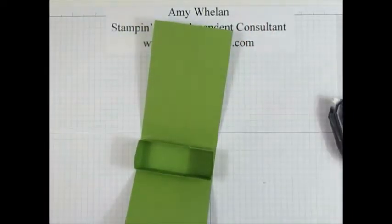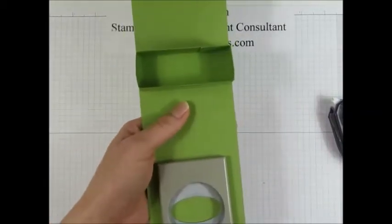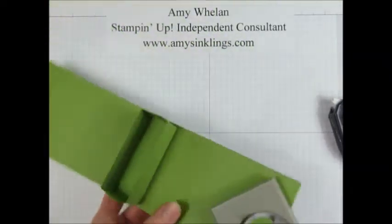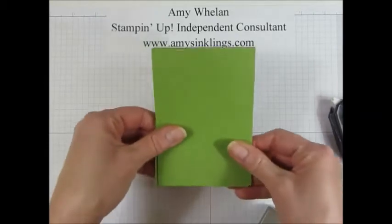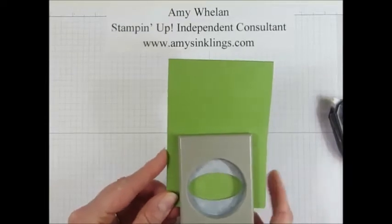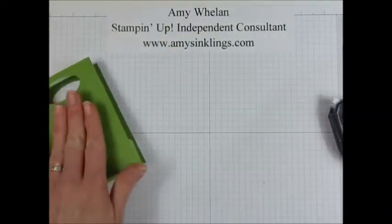So let me go ahead and take my large oval punch — it had disappeared but here it is — and we're going to go ahead and punch one of the handles. I'm just kind of eyeballing that it's equal on both sides, and then we'll use that as a guide to do the other side. That's ready to go.